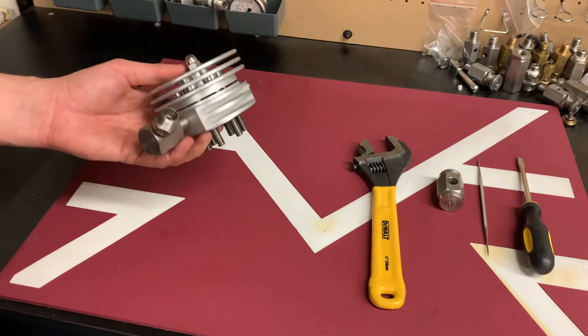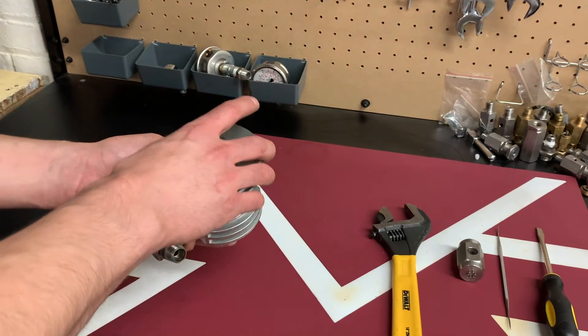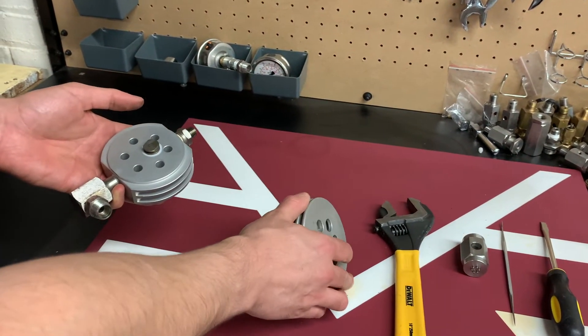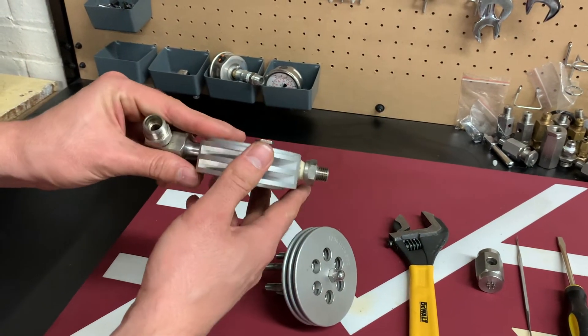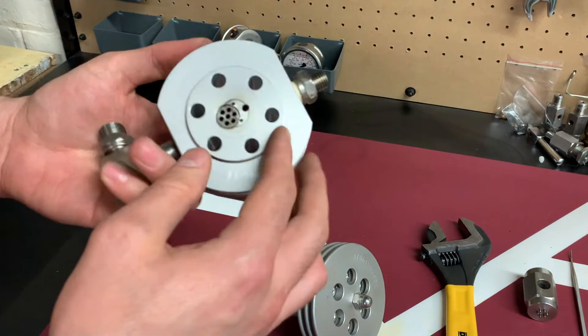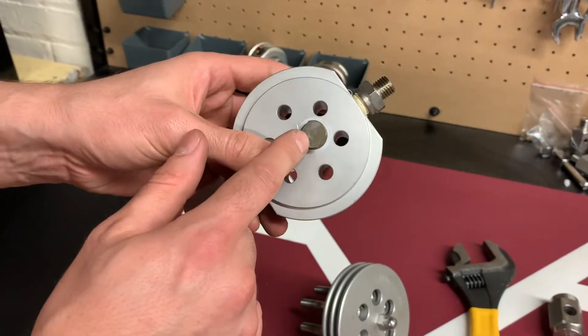Now I have my valve in my hand. I'm removing the top part — this is the actual valve I'll be inspecting. The valve has one intake, which is the suction valve, and one discharge valve.